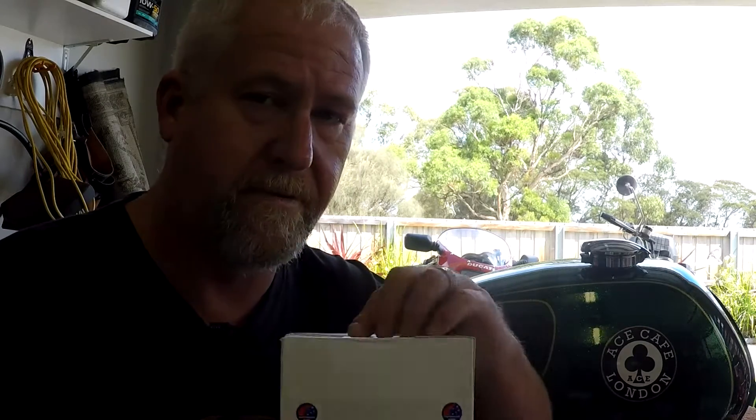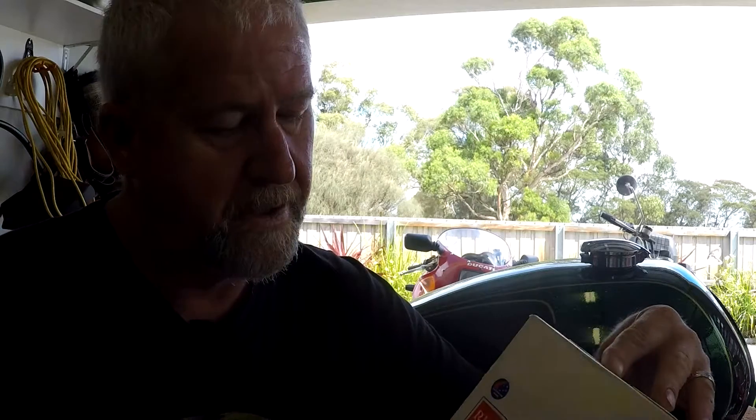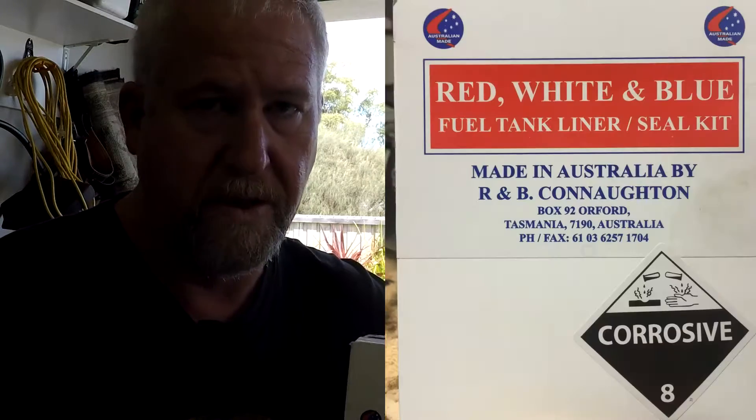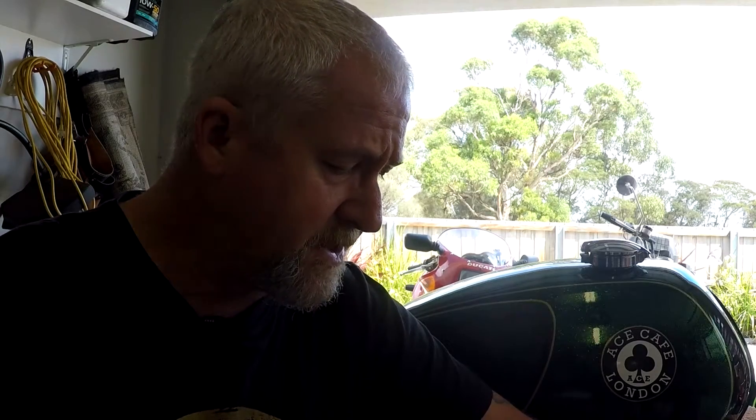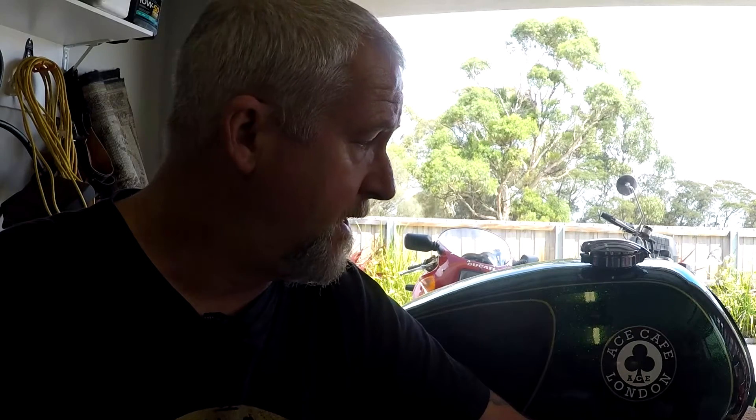The product I've chosen - or it chose me - is red, white and blue. It's a three-stage liner and sealer kit. It turns out it was made in Tasmania up at Orford, distributed from the mainland. I purchased it through the local bike shop. The first stage is a cleaning stage, so I want to get on with that, and then you seal it and then you put the liner in.